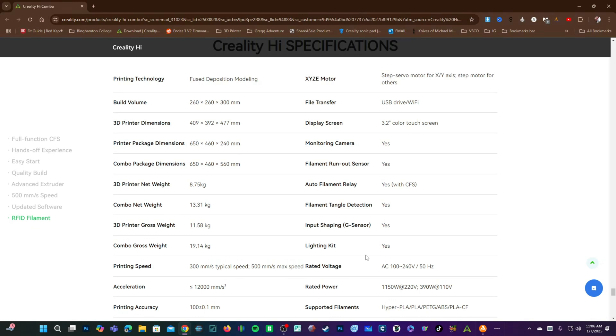Here are the specifications. The print volume is quite big — 260x260x300mm, bigger than I expected. If the High Combo performs well, that improved build size over competitors will be a strong selling point. It also comes with the usual suspects: lighting, tangle detection, run-out sensor, camera, touch screen, and Wi-Fi.